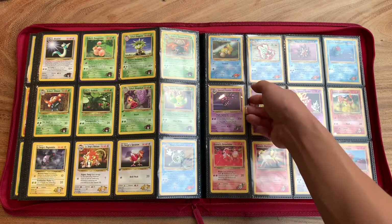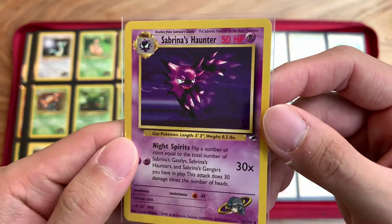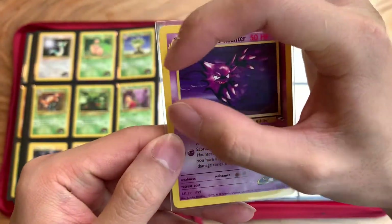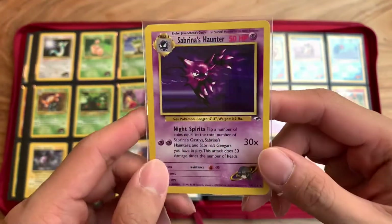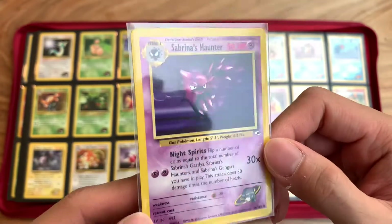Look at this Haunter, man — look at that artwork. If I just took the artwork and showed somebody, people would think, 'Oh, is this fan art?' No, it's not — this is actual official art. Very cool, isn't it?